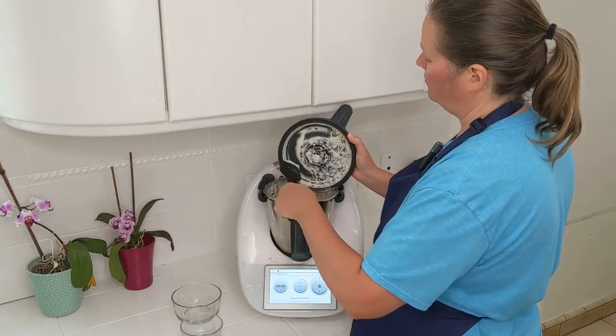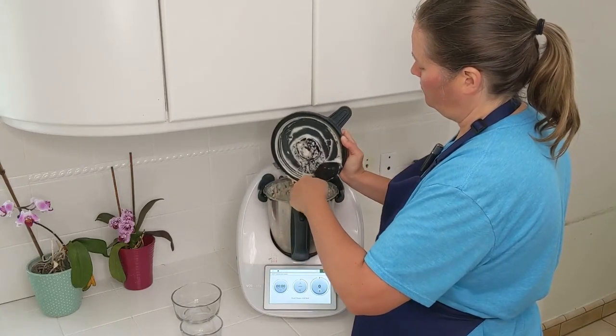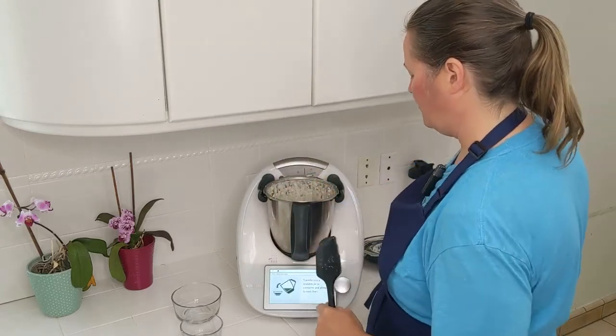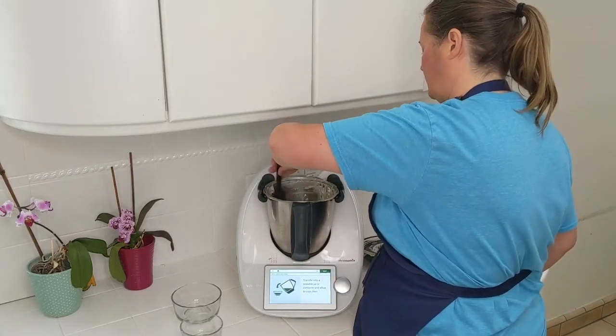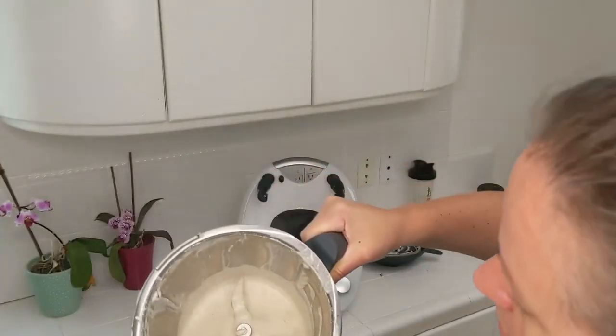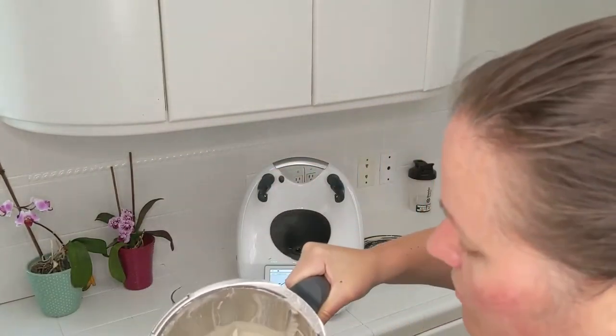I'm going to scrape this down and put it in a dish. Transfer to a jar, then let it cool down and place it in the refrigerator. It's a little thick. As you can see, it's the consistency of sour cream. It smells quite delicious.